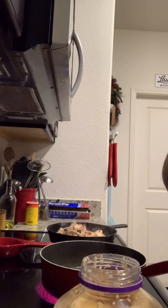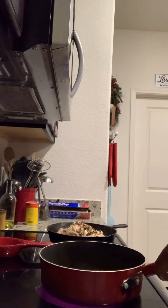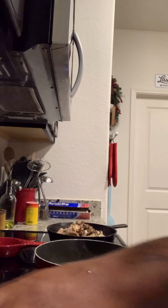Now I'm going to clean my fungus up and add it to the chicken. That looks pretty good, moving around good in there.